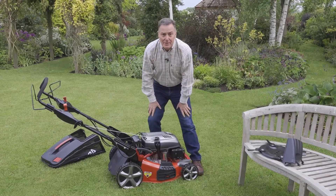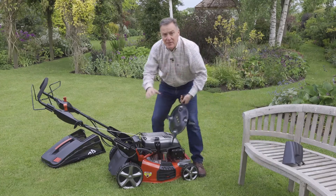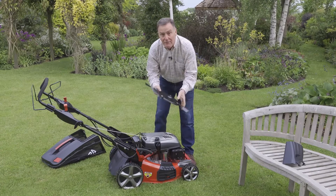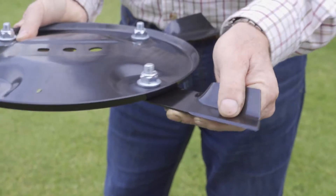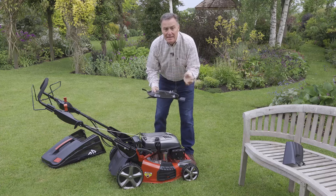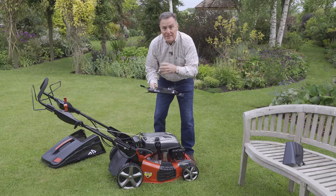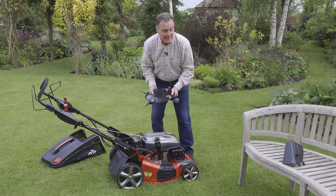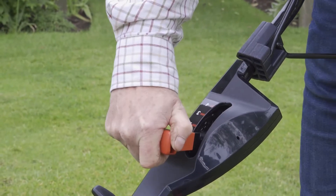You can also take off the standard single blade and as an optional extra fit this one, which has four swinging blades. The main advantage is for clearing really rough overgrown land or bumpy ground with tree roots — if you hit an obstacle, the blades swing out of the way and don't cause any harm to the drive shaft. It's a good piece of kit for those rough areas in the garden.